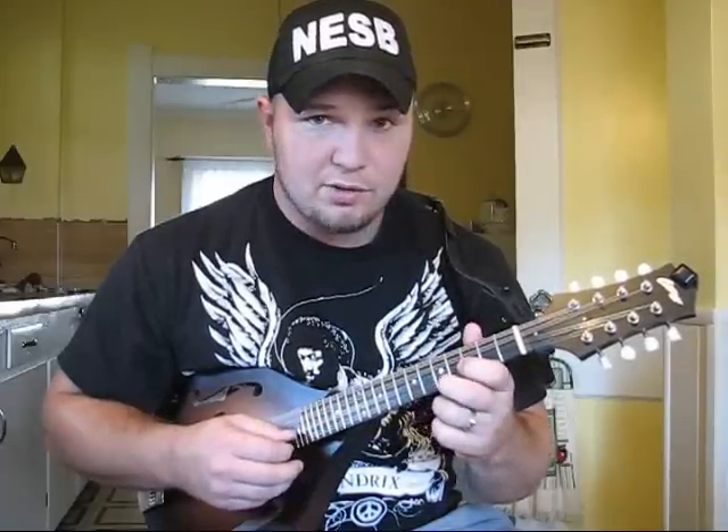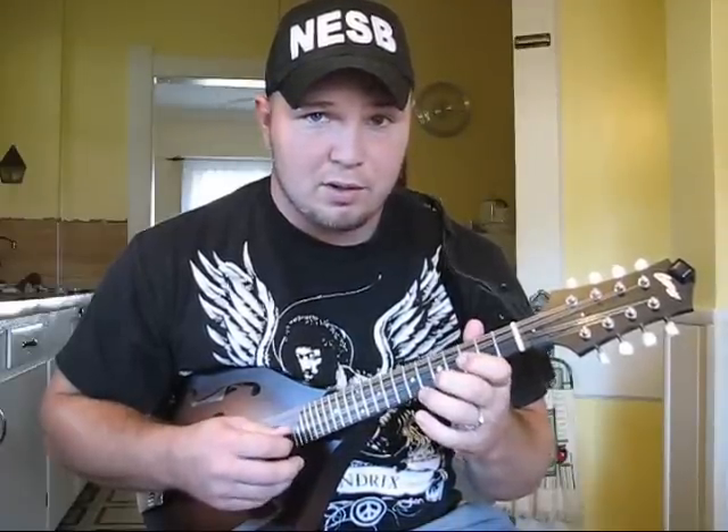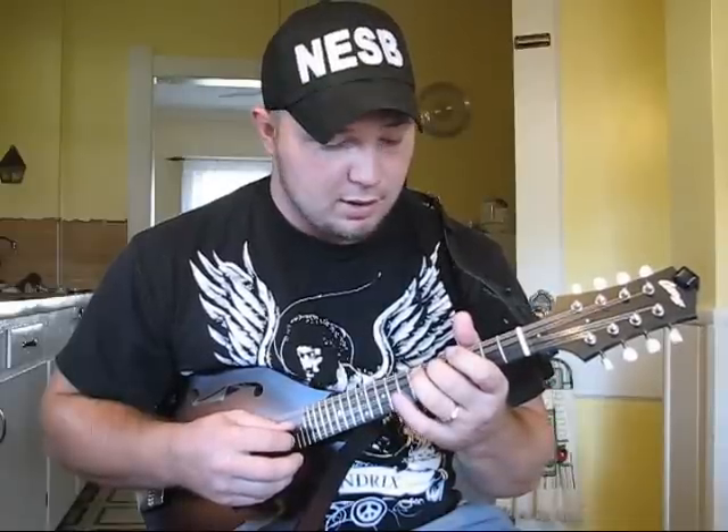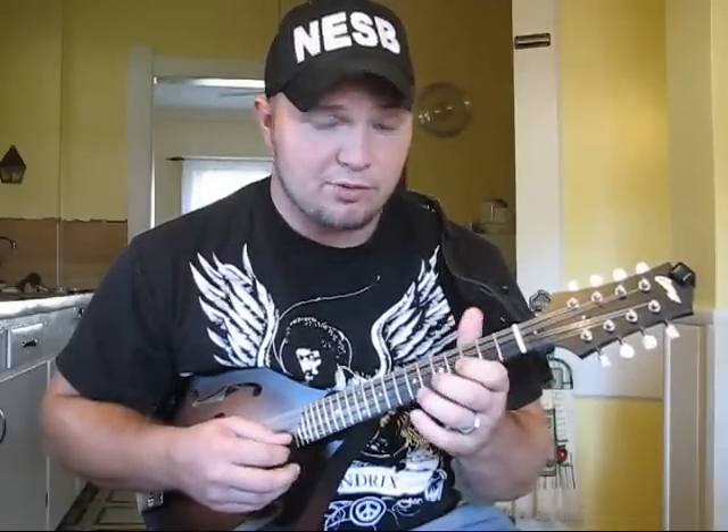Once again: on the E string, 5, 3rd fret — on the A string, 5, 3rd fret — on the D string, 7, 5, then open E, open A, and then 5, 3rd fret A, open A, and then 5, 3rd fret A, open A string.